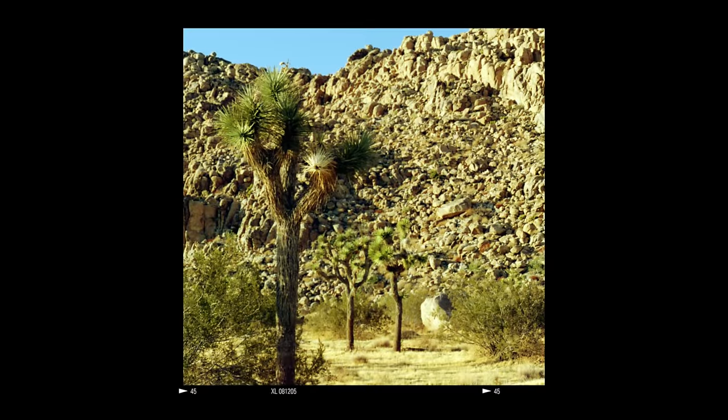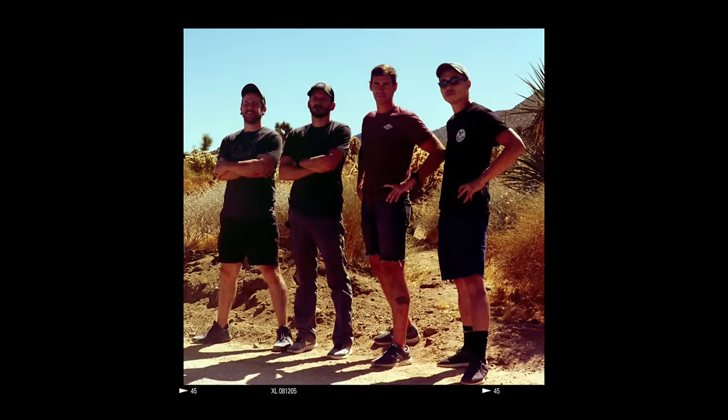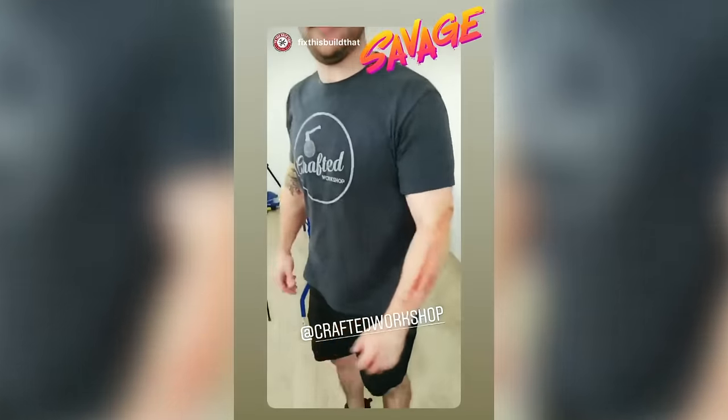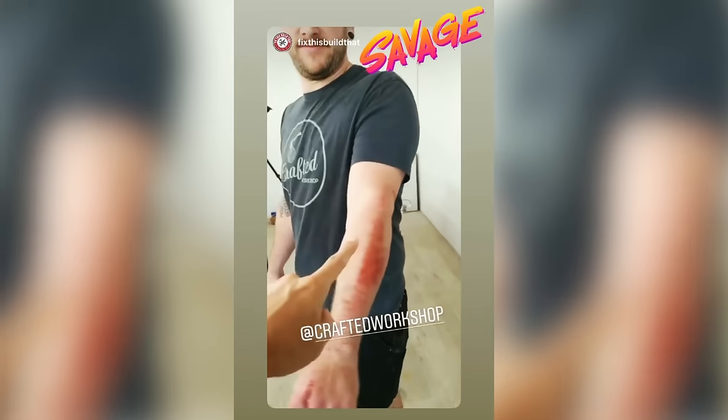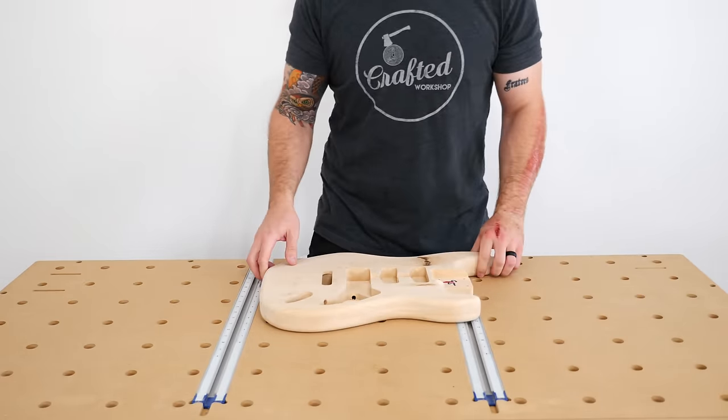I started this concrete guitar project almost a year ago when I was out in Joshua Tree for the Makesgiving get-together put on by my buddy Ben Ueda from Homemade Modern. Unfortunately I kicked off my trip to California by crashing pretty hard while riding a OneWheel, so you'll have to try to ignore the severe lack of skin I have in some of these shots.